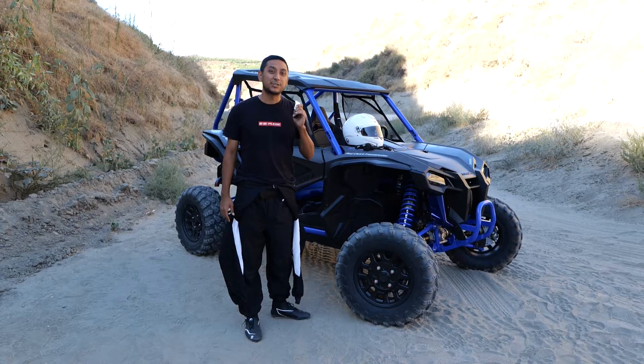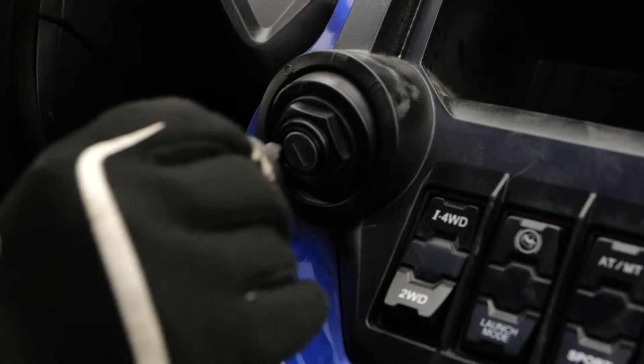Don't forget to get your key. You need your key to turn on the side-by-side. Number one on my checklist of things needed is your Talon key.